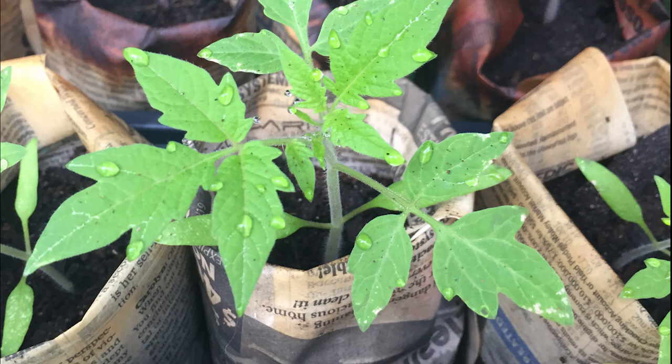My name is Elise Pickett with The Urban Harvest, and today I am going to show you how to make a paper plant pot in 60 seconds.